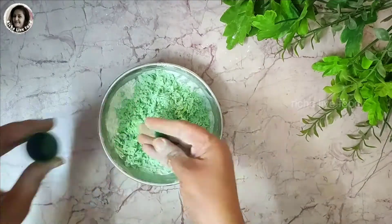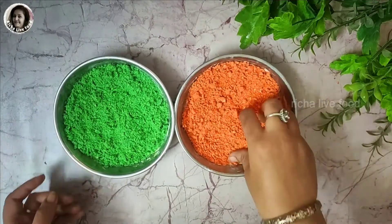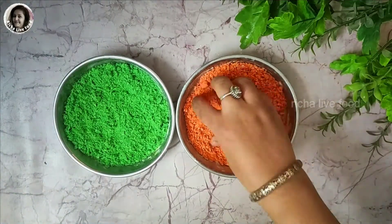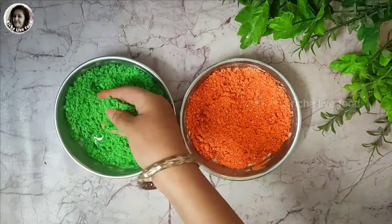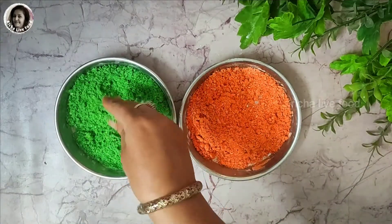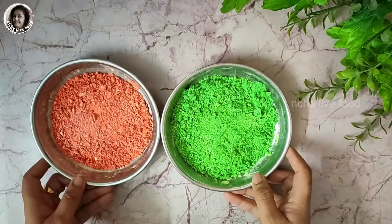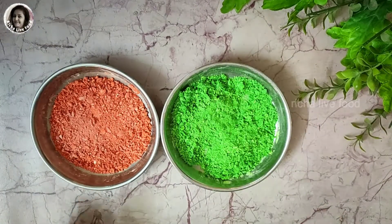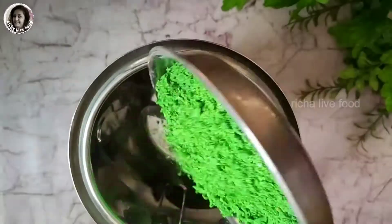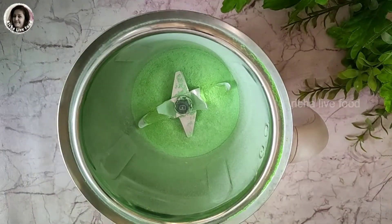I have prepared two colors — red and green — dark colors, and they are ready. Now we are going to dry them. You can dry them for 4-5 hours or leave them overnight. We have to do this because there is a little moisture, and we don't need any moisture in our gulal. We have to dry them well so that the gulal is ready.